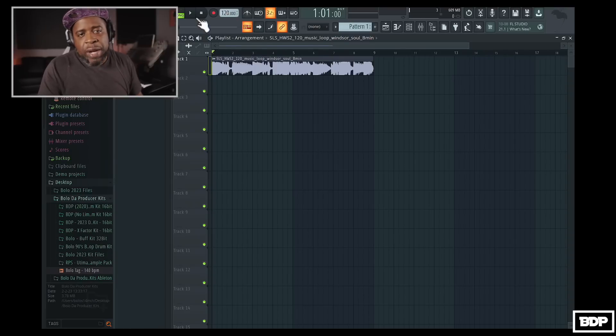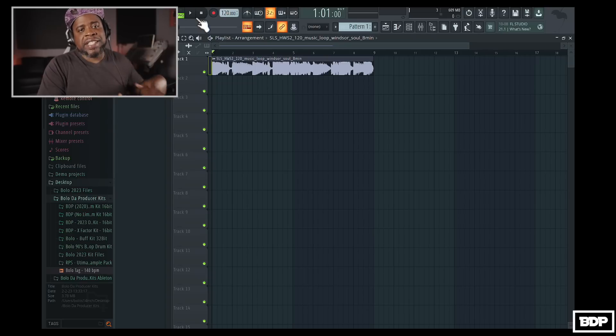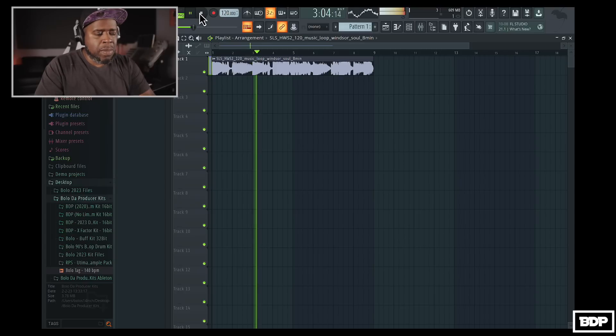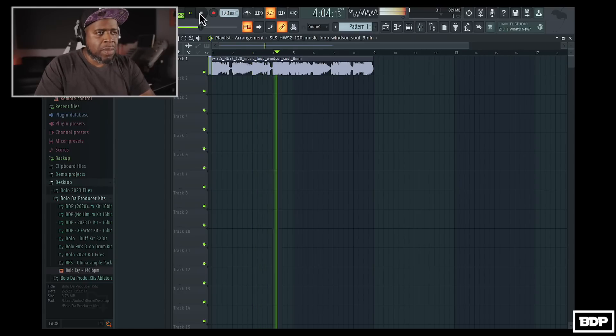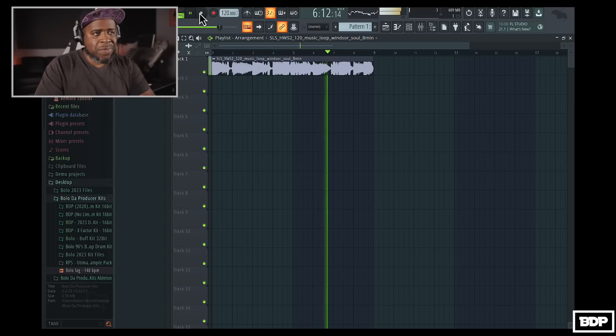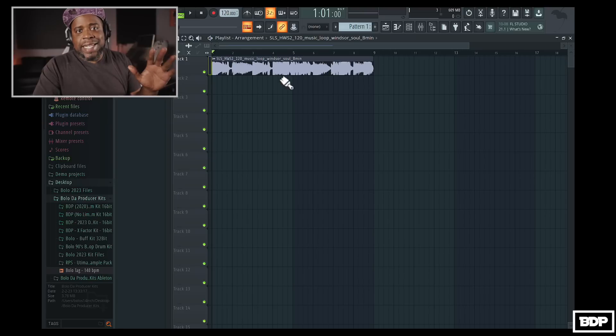So I'm going to go ahead and open up FL Studio and show you guys how this works. Alright, so we're in the new FL Studio beta — it is actually available for you guys to use right now. Just go to the Image Line forums, go to the beta section, and go ahead and download it from there. Most of you guys already know how to do that. So I went ahead and dragged the sample in here, and this is how it sounds. The action sounds very good.